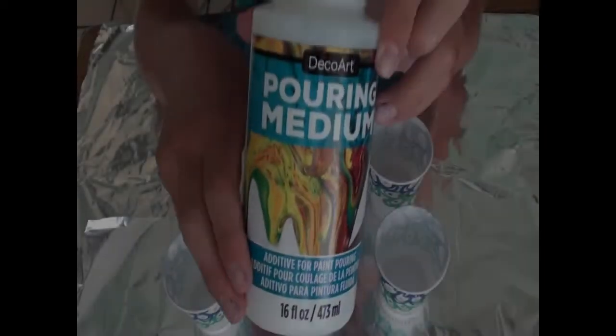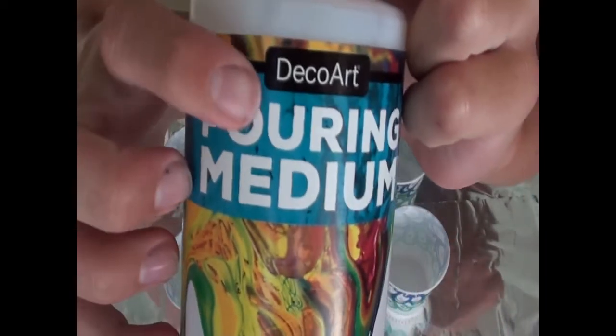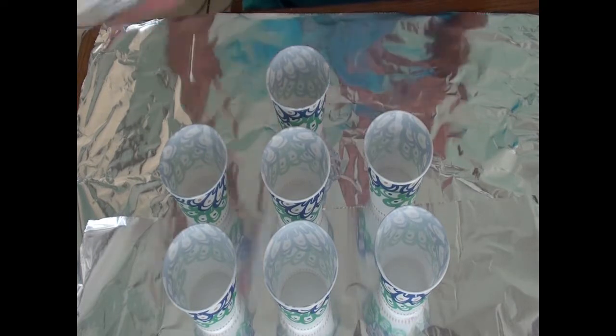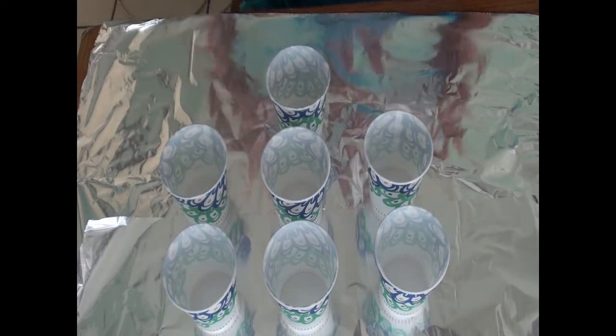Hi everyone, today we're back and we're going to be testing out some DecoArt Pouring Medium. We're going to be trying that out today, and I've just got a small 10x10 canvas. I've got 7 colors picked out that we still have to mix up. I know I'm a little late to the trend here, but this has been the trendy thing for paint pouring, so we're going to see how this turns out.